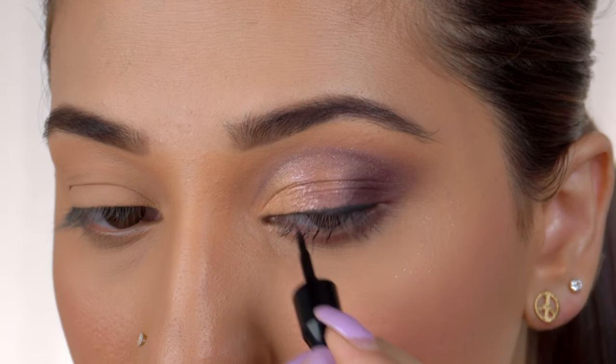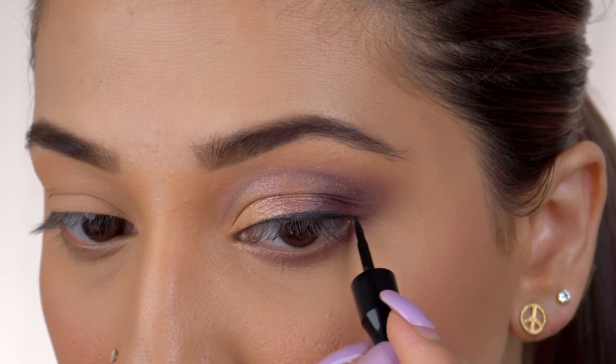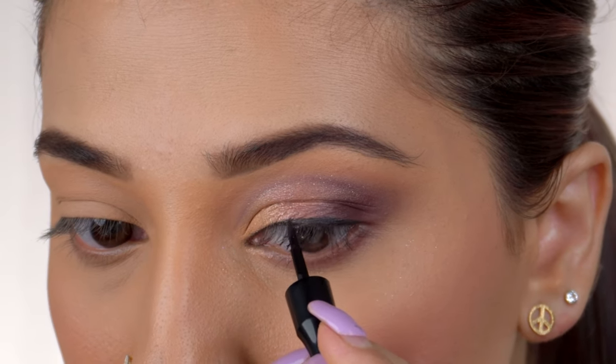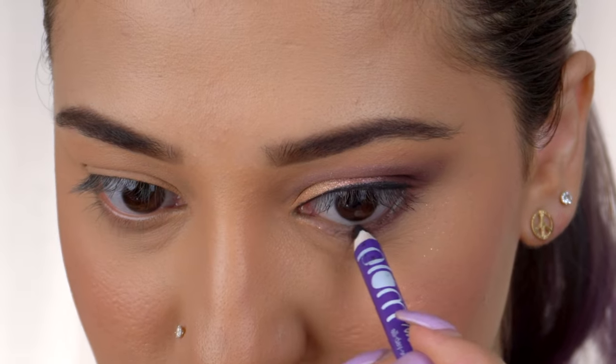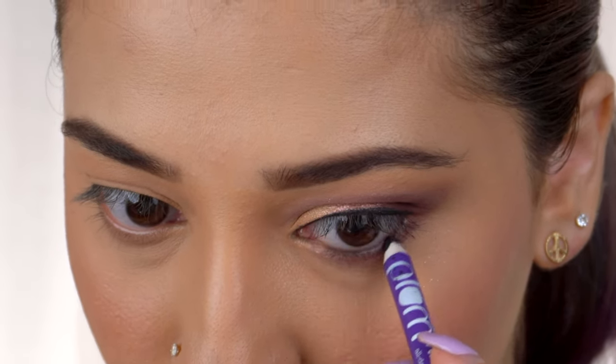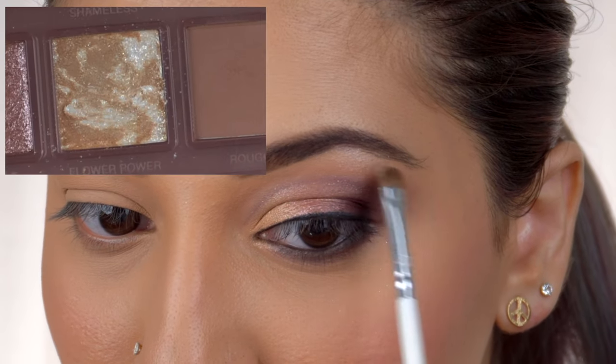Using a black eyeliner on the top of my lash line, I'm keeping the liner really thin so that it maintains the distance between my cut crease and lash line. The next step is optional — I like to use a kajal on my waterline to enhance the look.